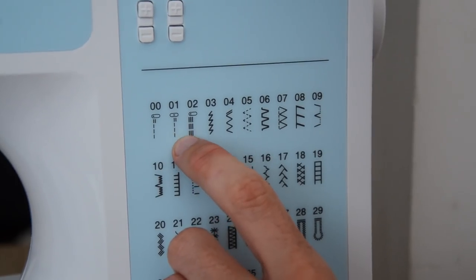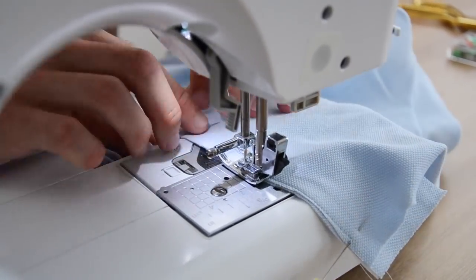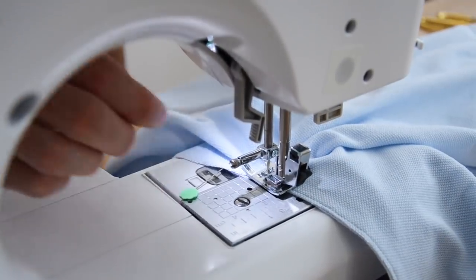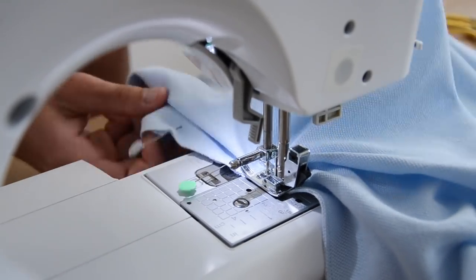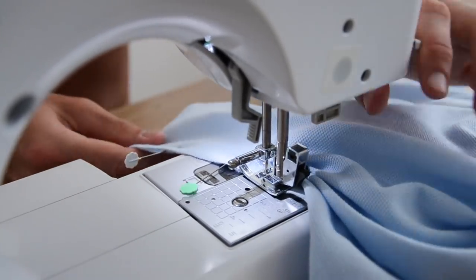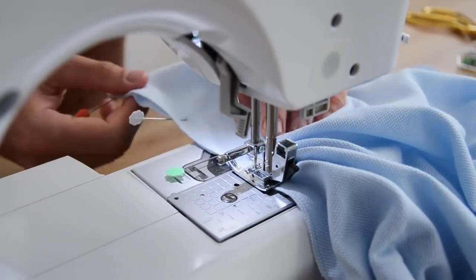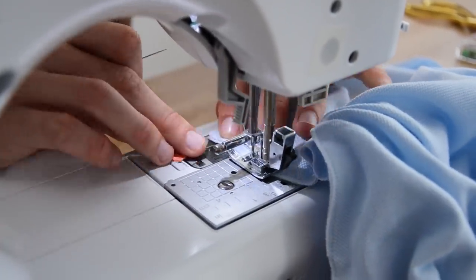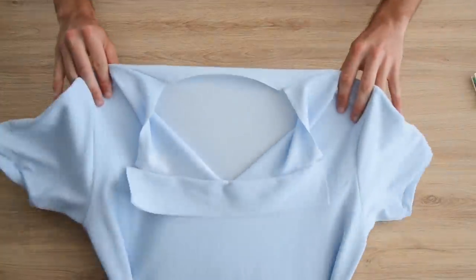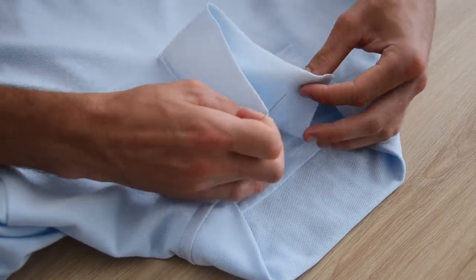On vient coudre ça à 0,2 mm avec un point droit. Quand on arrive au bout de la fente, on ralentit, on prend son temps, on s'applique. On coud de façon à dépasser le bout de la fente de 1 ou 2 mm, puis on ramène tous les plis qui se forment au niveau du bout de la fente vers l'arrière de l'aiguille. On place le reste de la fente bien droit devant nous et on continue comme si de rien n'était — normalement ça devrait être nickel.